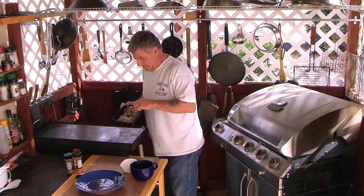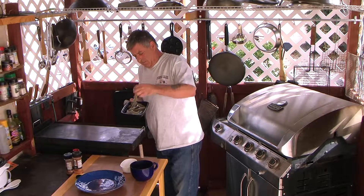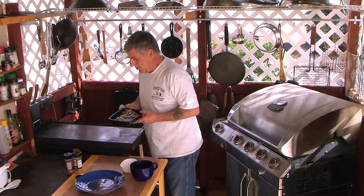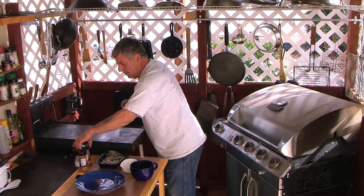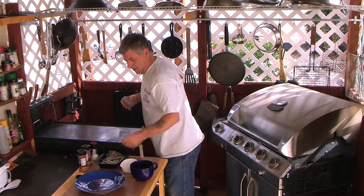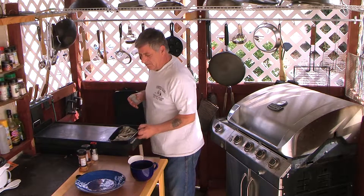I got some nice shrimp here — look at that, not bad at all. I'm gonna use some cayenne pepper, some chili powder, a little salt, and of course I got garlic butter. Okay, so we'll get started.